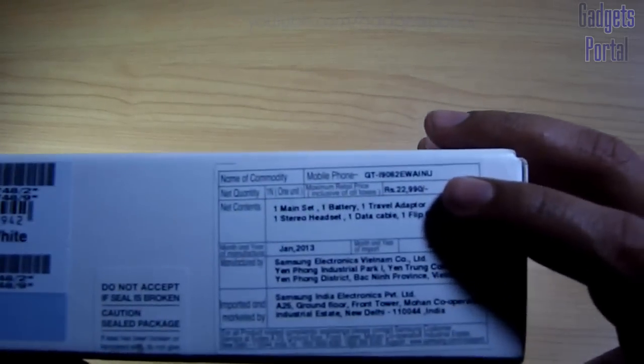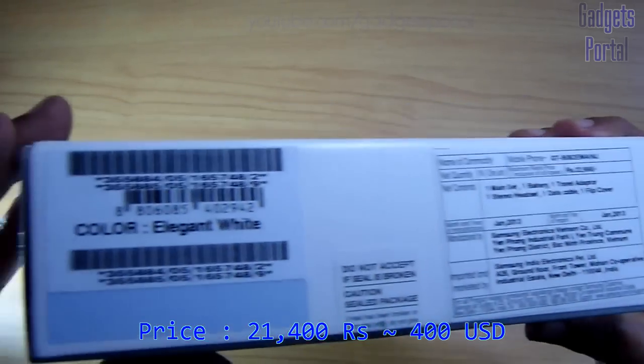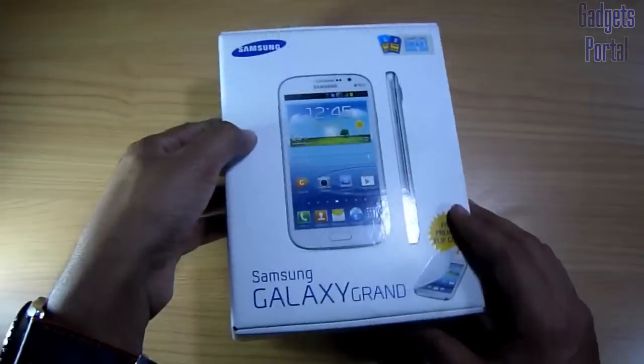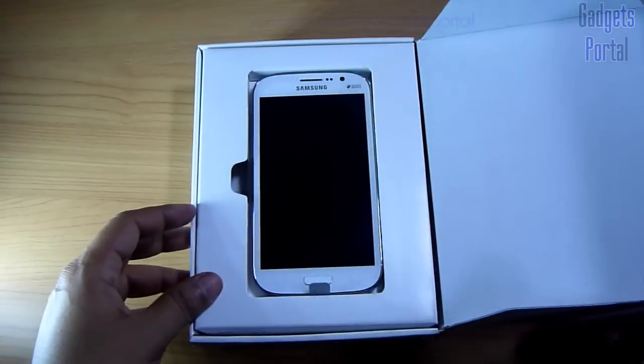The local market price is around 21,400 rupees, which means around 400 USD, and the color of this particular device is elegant white. Now let's get started with the unboxing.